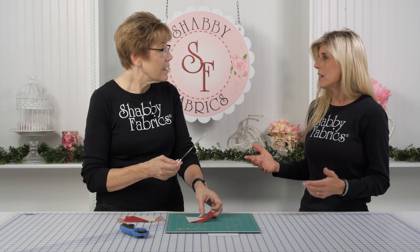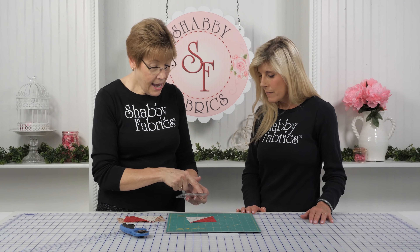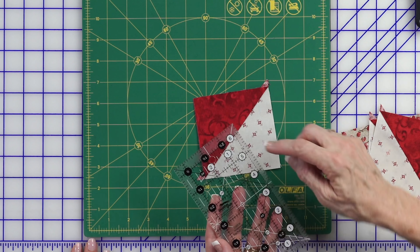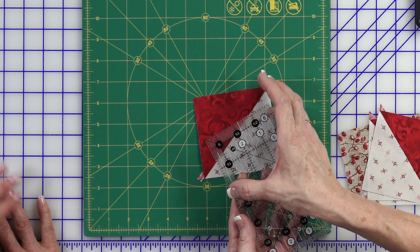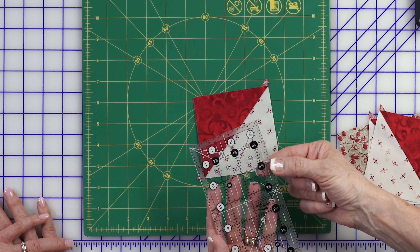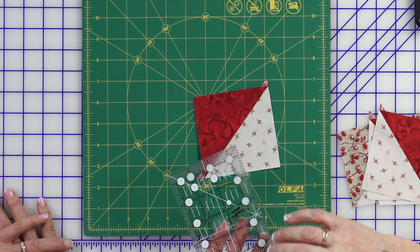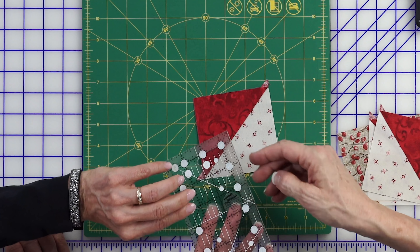I like to square up triangles using a ruler like this. On a Creative Grids ruler, the white numbers are your solid or even numbers, and the black numbers are your half numbers — your one and a half, two and a half, three and a half — because they add that half inch in at the very beginning. They also have that grippy surface all the way around this ruler. This half inch mark right here has it too.